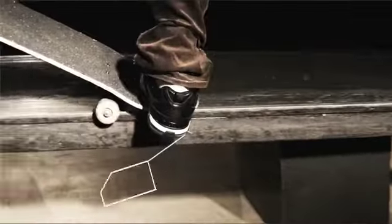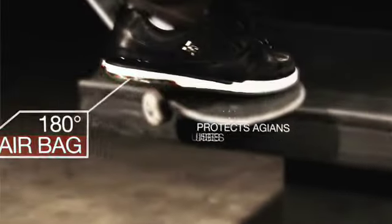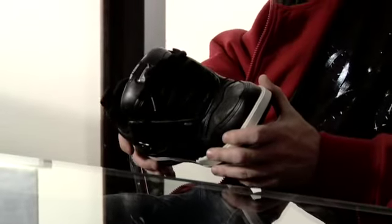The airbag ties into the hidden lace loops, which ties it back into DC heritage — that was a big part of this shoe. We actually put a really good airbag in there, and instead of just wrapping it in rubber, they wrapped it in polyurethane — PU — which just makes it light, which is good.